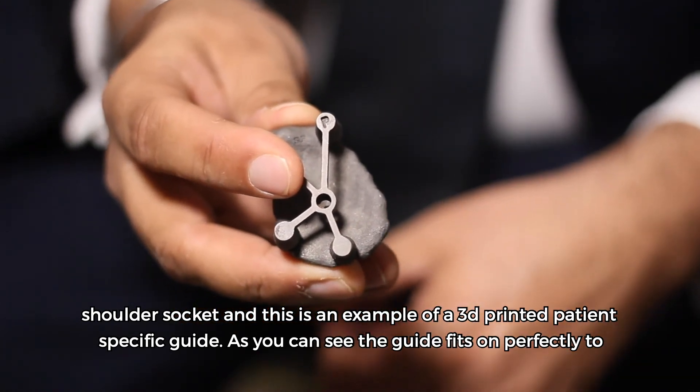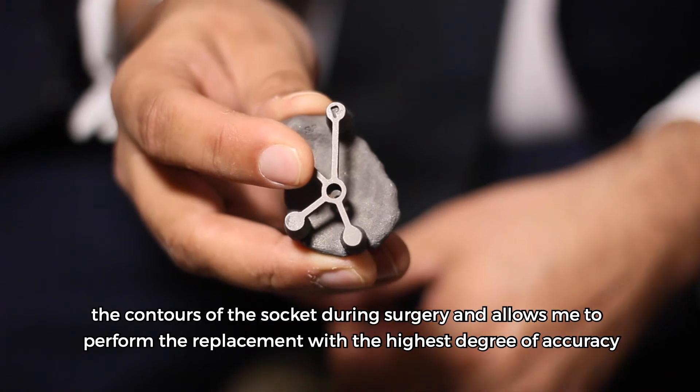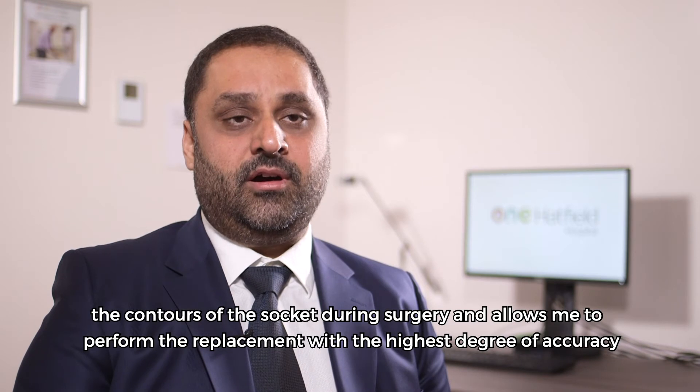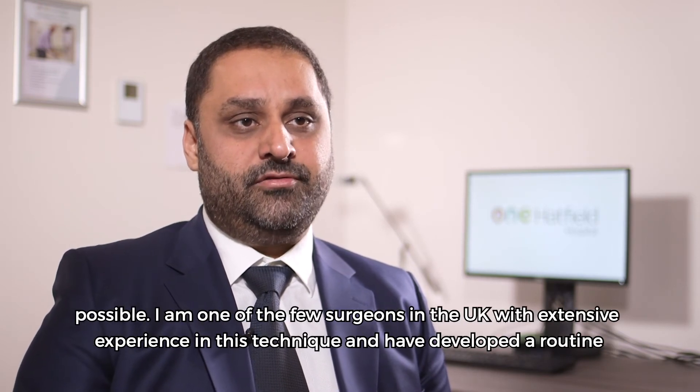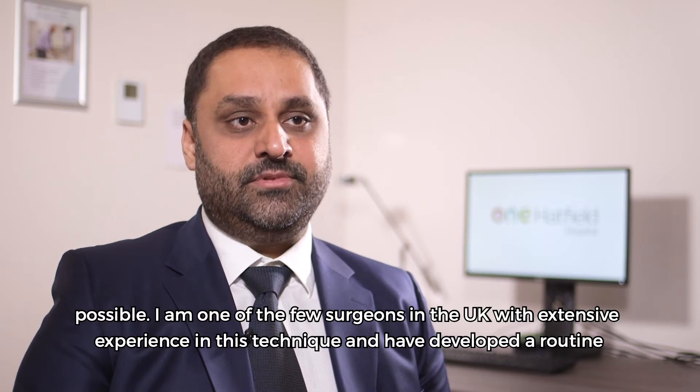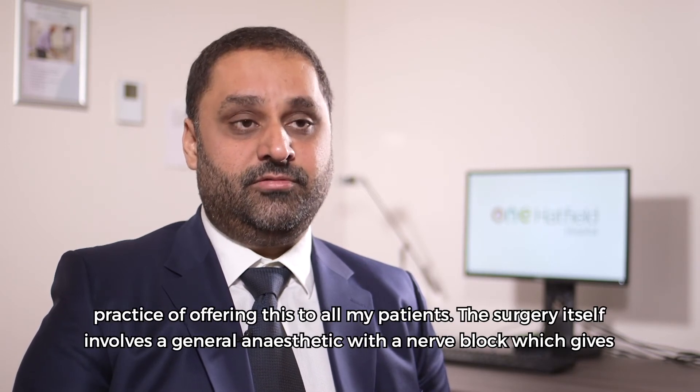As you can see, the guide fits on perfectly to the contours of the socket during surgery and allows me to perform the replacement with the highest degree of accuracy possible. I'm one of the few surgeons in the UK with extensive experience in this technique and have developed a routine practice of offering this to all of my patients.